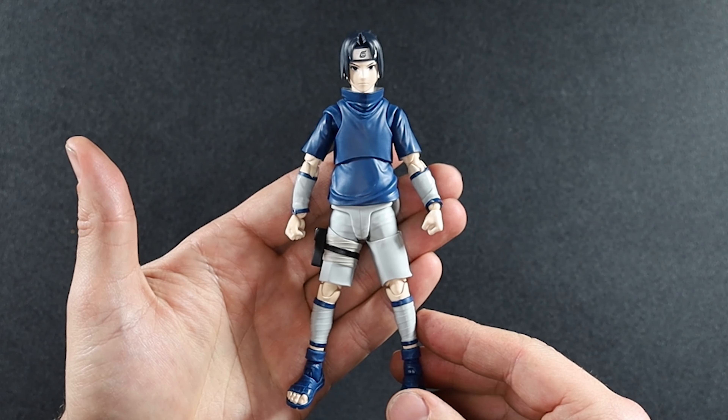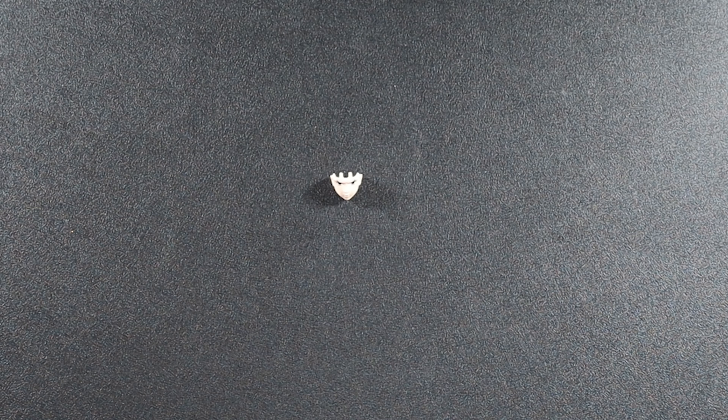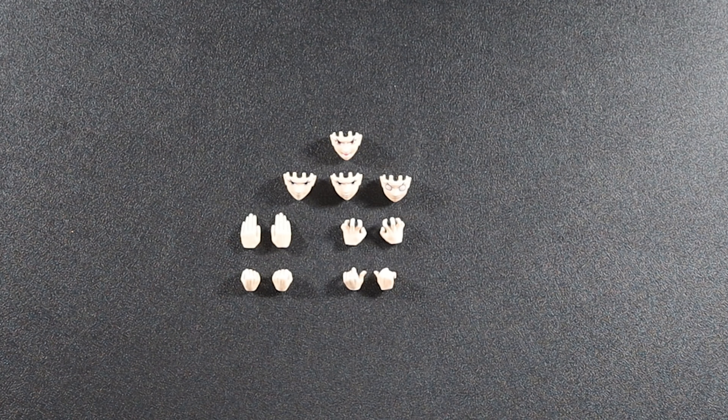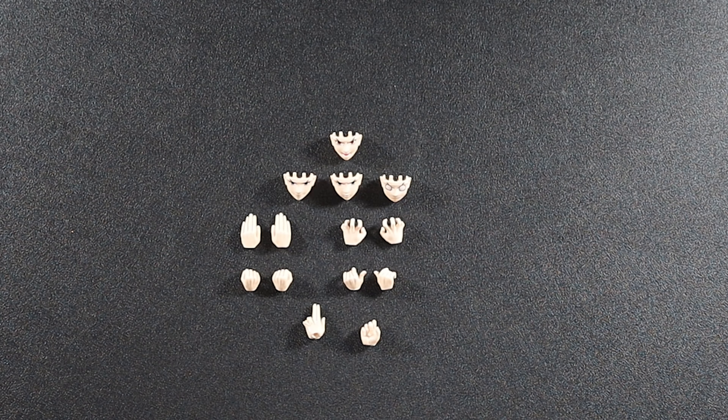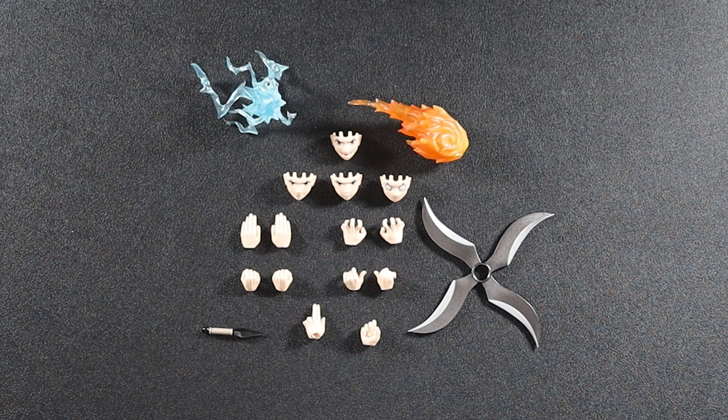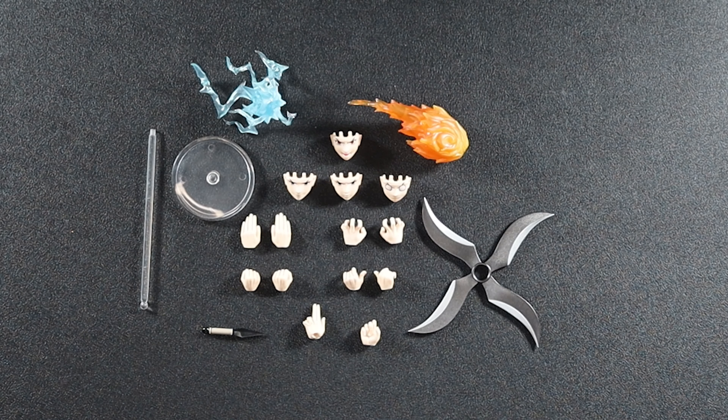Sasuke comes with one, two, three, four extra face plates. He also comes with one, two, three, four extra pairs of hands, plus one random hand, and his effect slash jutsu hand combination which is two hands together. He also comes with one effect piece, two effect pieces, a shuriken, a kunai, and a display stand. That's all the accessories — let's get them out of the way and start playing around with them.